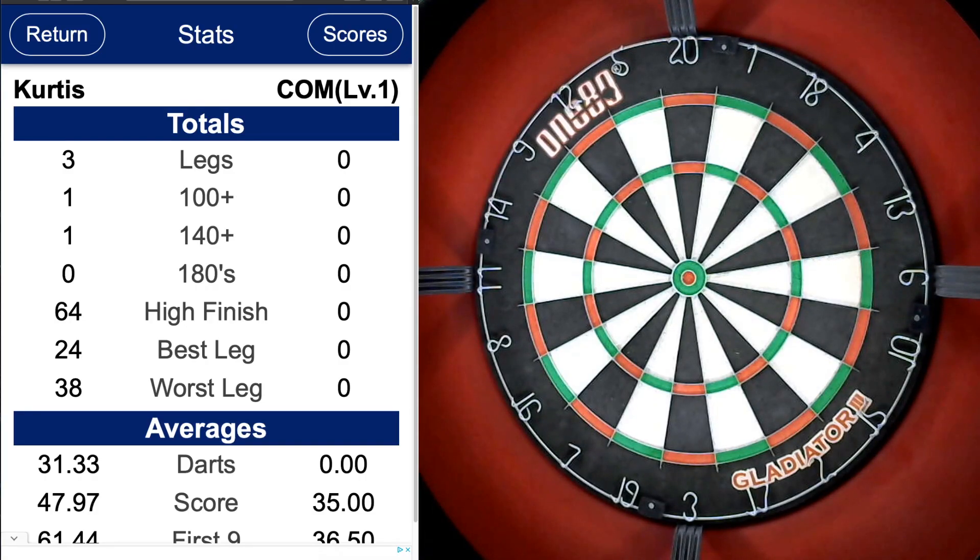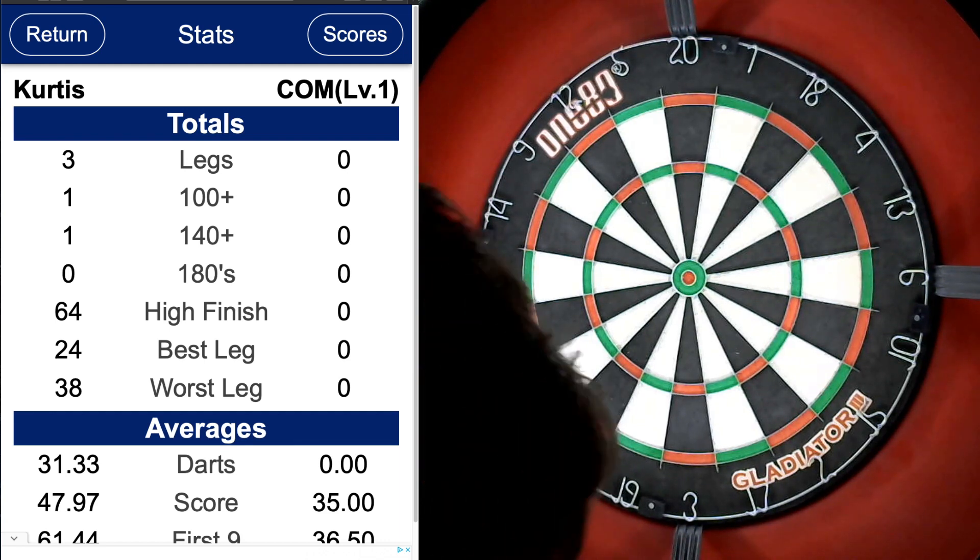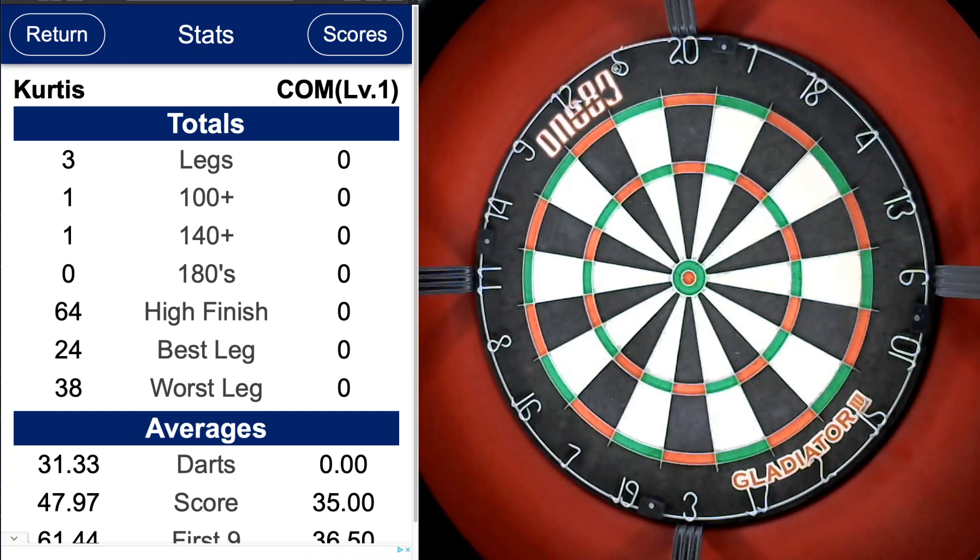So those are my stats from those three legs. The recording kind of messed up in the third leg — it was a pretty poor leg, I threw something like 30 plus darts again after a 24 dart leg, and I was stuck on double five. As you can see: 1 tonne plus, 1 one-forty. Just below average for me. Over a three leg duration I'd probably expect to hit a tonne per leg. I averaged 31 darts a leg which is pretty poor for me.